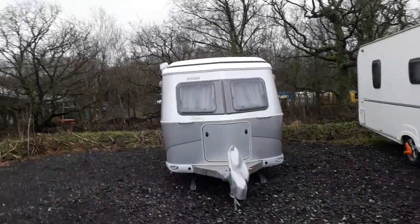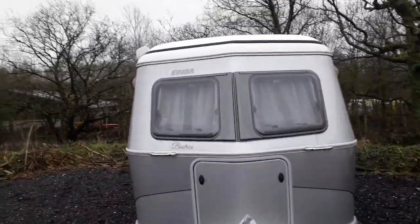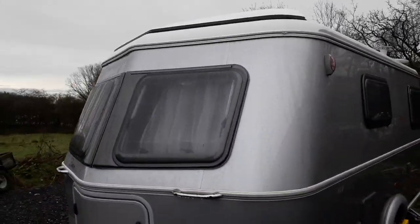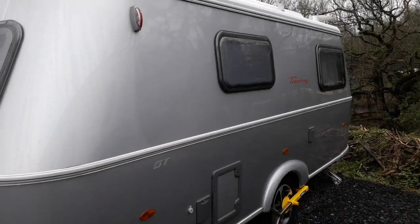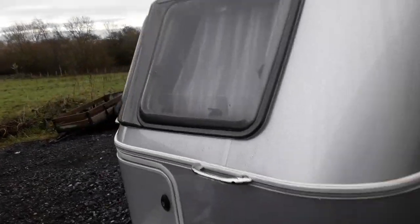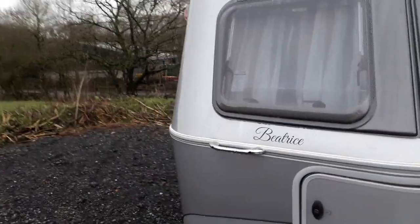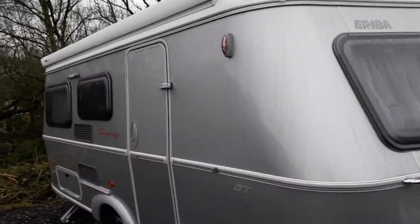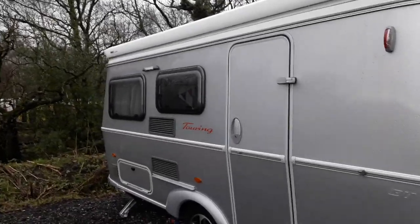So here she is — Beatrice the Ariba. I'll give you a little bit of a walk around. It's a small German campervan, quite compact and good quality. They're built to last; they tend to last for decades.